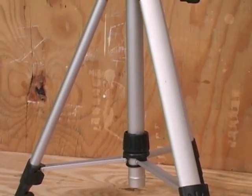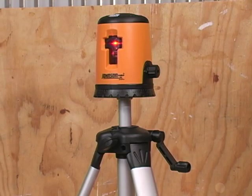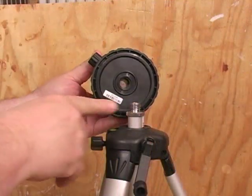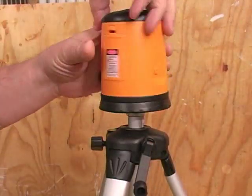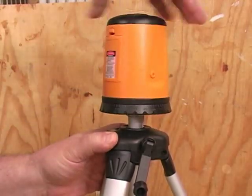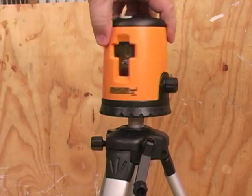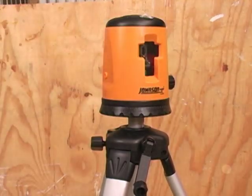The kit being reviewed here even includes a tripod that makes getting the laser to the level you want much easier. A threaded boss in the base of the laser unit lets you thread it right onto the tripod. When it tightens up, you can still turn the laser unit on top of the base — another handy feature when you're doing a lot of things in the same room.